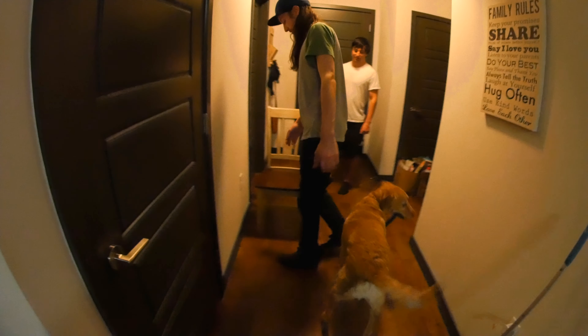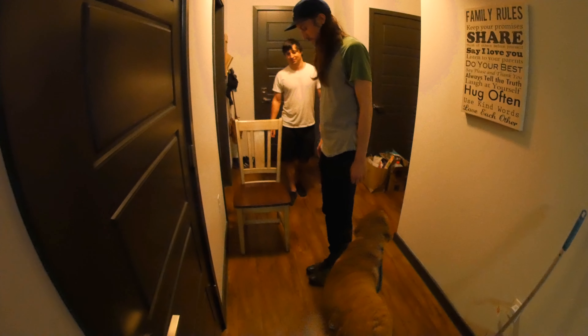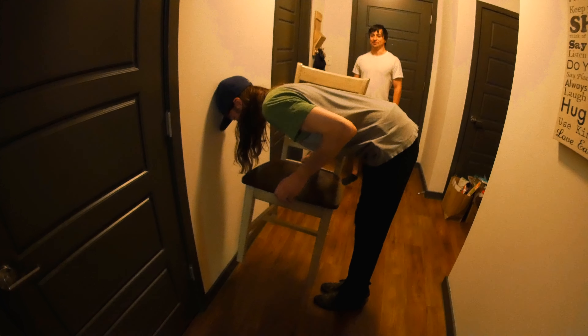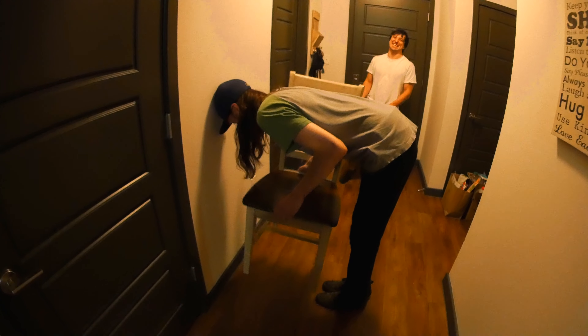You lift it up and stand up with it. One more. Okay, and then put my feet together. Feet together. Pull it towards it. Yeah, there you go. And now stand up. I can't do it. I can't do it.